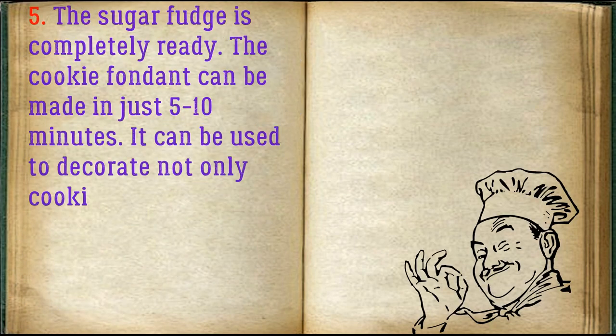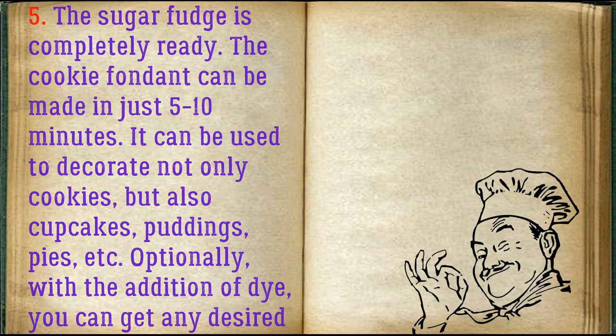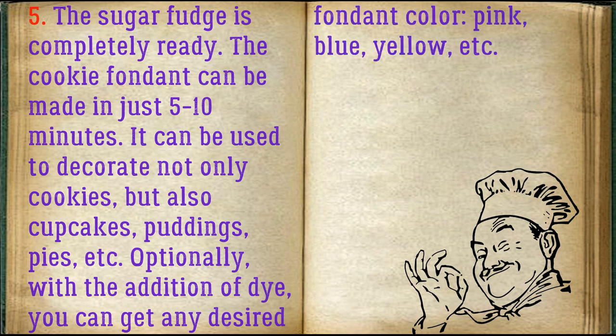The sugar fudge is completely ready. The cookie fondant can be made in just 5-10 minutes. It can be used to decorate not only cookies, but also cupcakes, puddings, pies, etc. Optionally, with the addition of dye, you can get any desired fondant color: pink, blue, yellow.